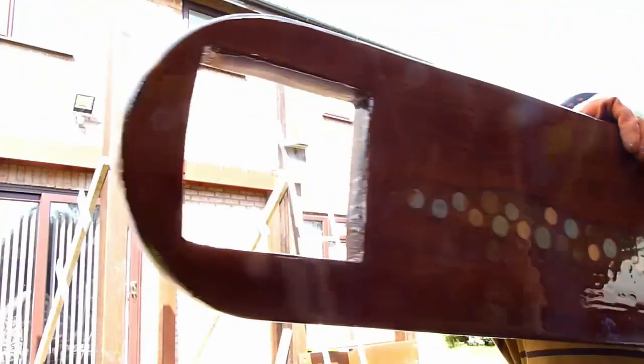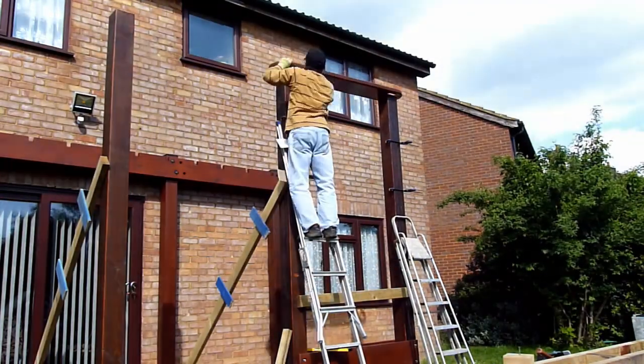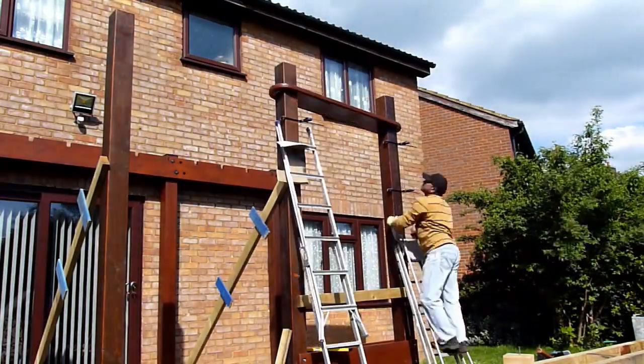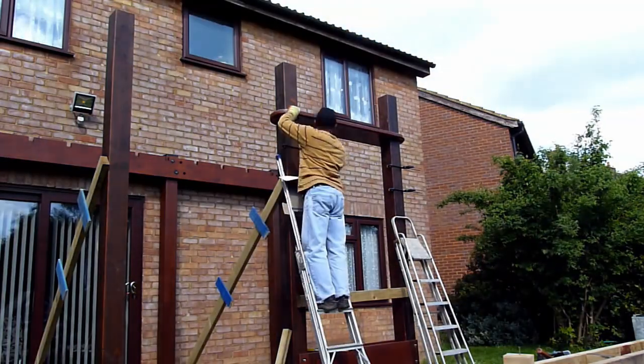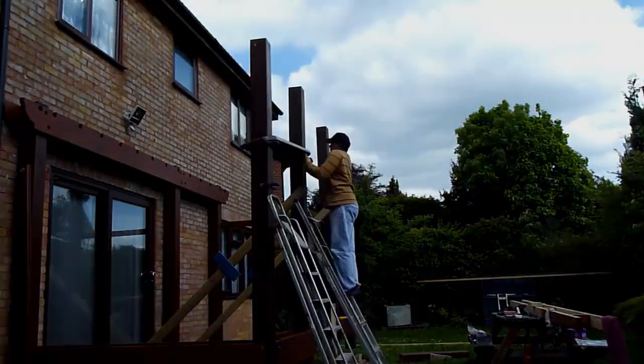I'm now installing the curved seats — these are epoxy-filled coin benches and I have a separate video on how I made them. Now is the time to install the seats because once you have the front girders and the rafters in, you can't get them in — it's been designed that way.